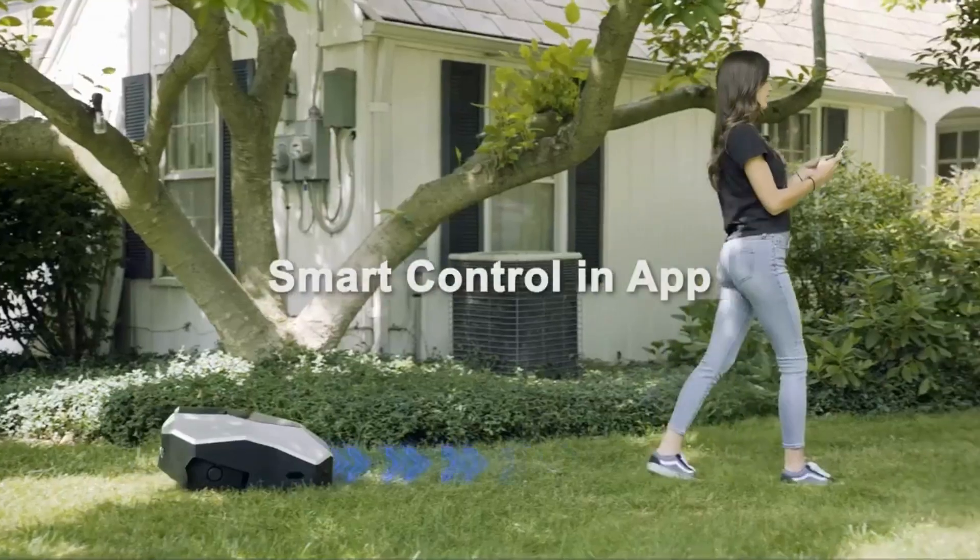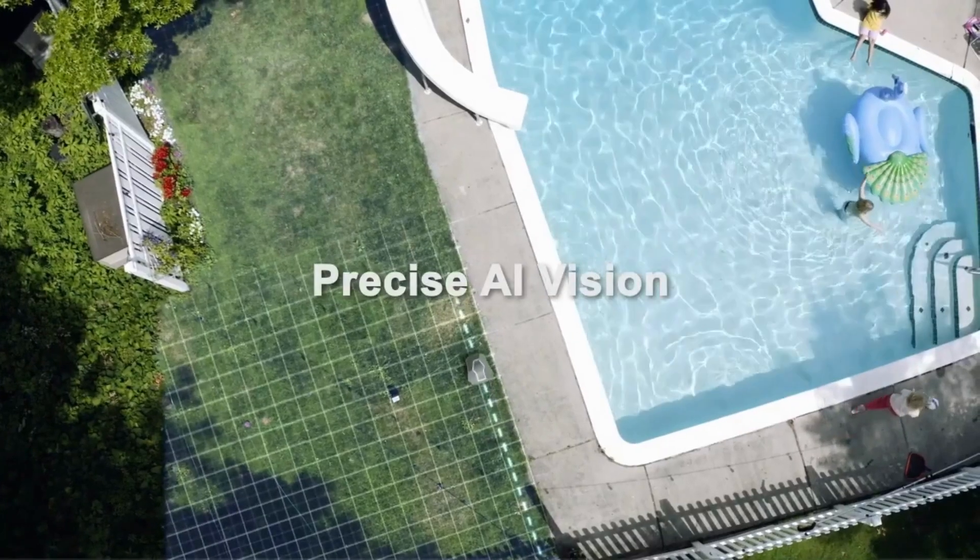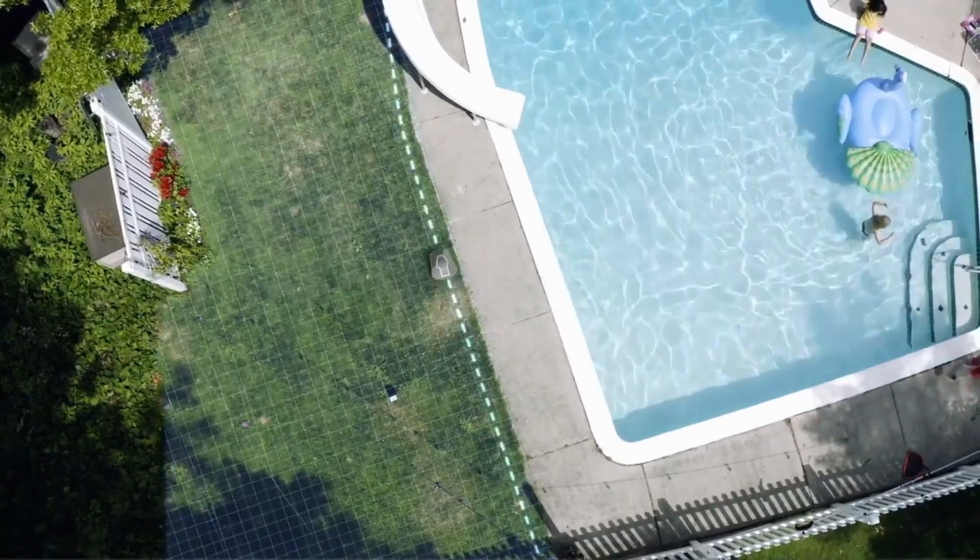Easy wireless setup lets you draw a map of your lawn directly on the app, just by going for a short walk with your new robot around the perimeter of your yard.